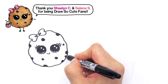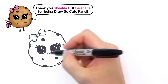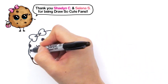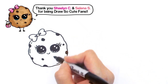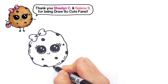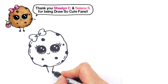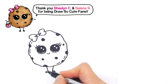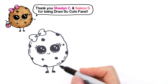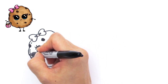We can also draw some lines to make it look like this cookie is not flat — just give it some volume. With this cookie let's give her some legs: draw an angled line that comes down, same thing on the other side, and very simple feet — curve, straight line, and shade it in on both sides.